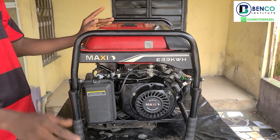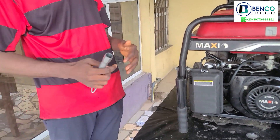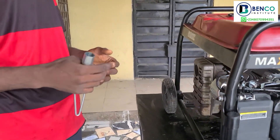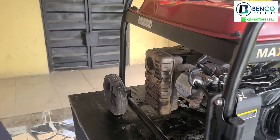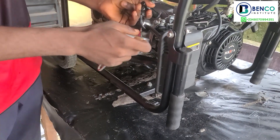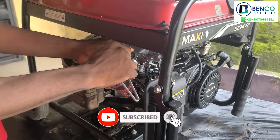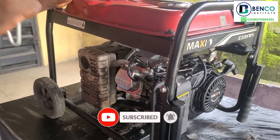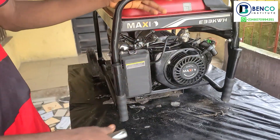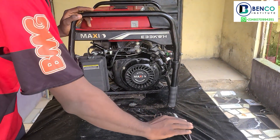The first tool you'll be needing as a generator technician is the plug spanner. It is no longer news that when your generator refuses to start, or while working it goes off, one of the first things you should check is your plug. So in that case you should need a plug spanner to be able to loosen your plug and check if it is faulty or not. This is one of the most important tools you should have — even if you are not a technician or mechanic, but just as a generator user, you should have this in your toolbox. It's very necessary.